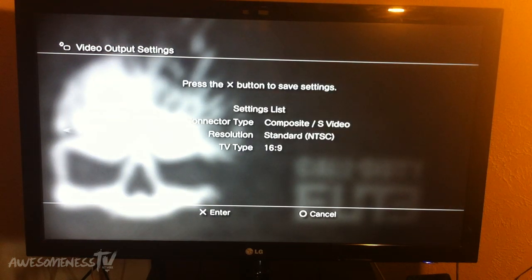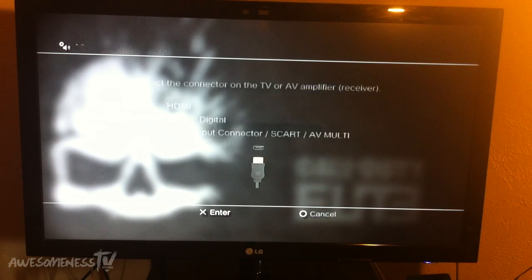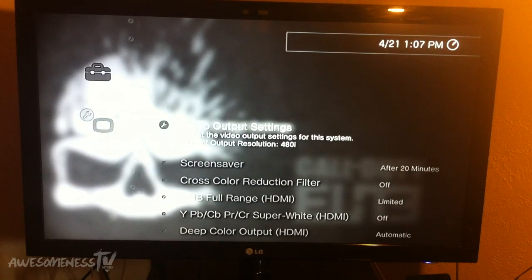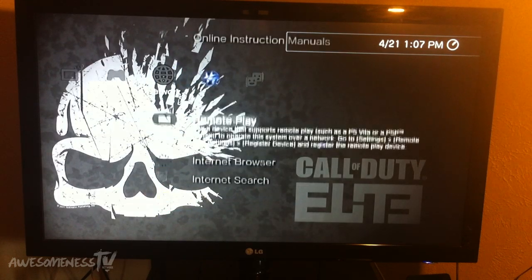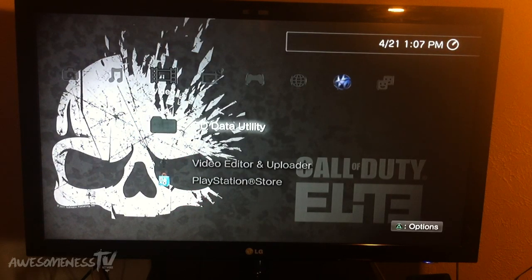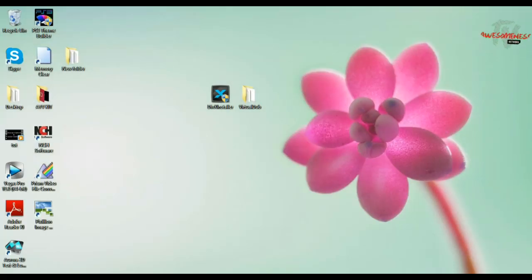Click 16:9, then click Enter. Make sure you set up the audio settings because if you don't, it will not have audio on your EasyCap video. It looks pretty decent to me. Now what we're going to do is head over to our computer to see what it looks like.